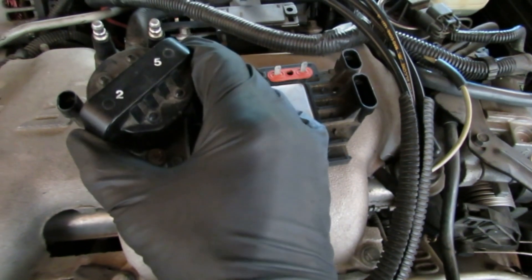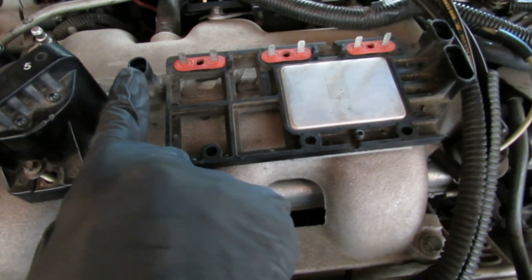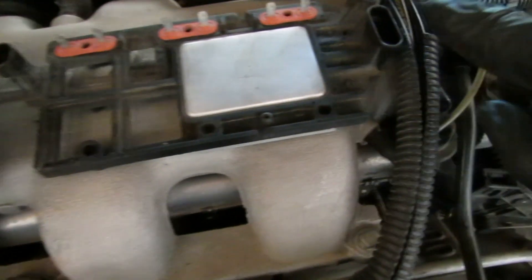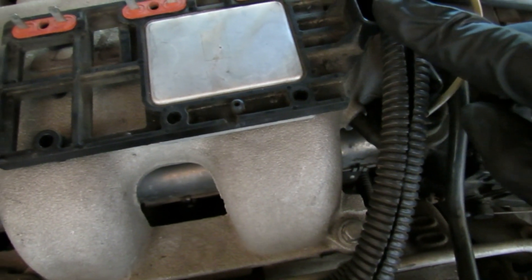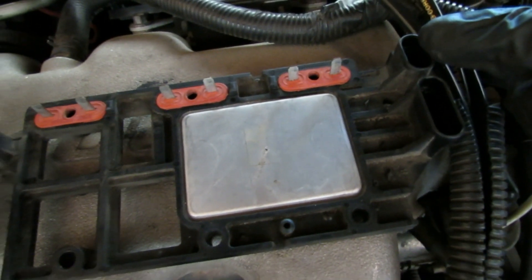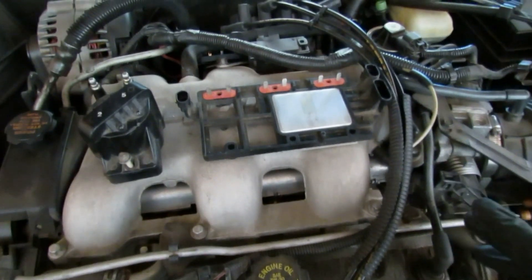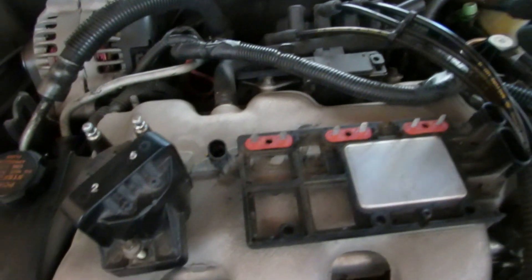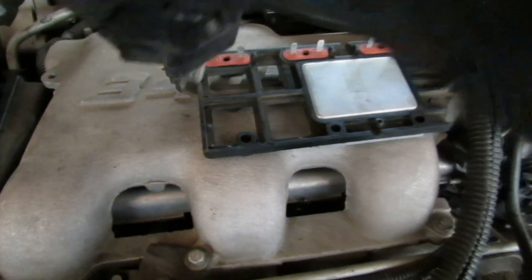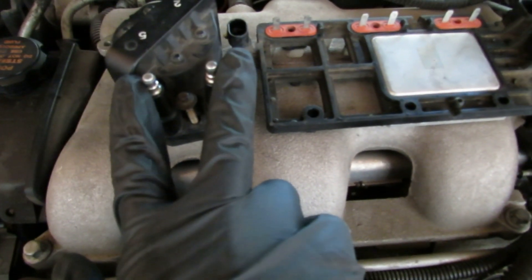On the ignition control module, you have these three connectors. You have this side, which is the ignition supply side — this is how the ignition control module gets its power. This one is the electronic spark control, and this one right here is the crankshaft position sensor. So the first thing I did, I checked my plugs, went and bought new spark plugs and new spark plug wires. My ignition control module itself is brand new. So with a multimeter, I checked the ohms on the ignition coil.